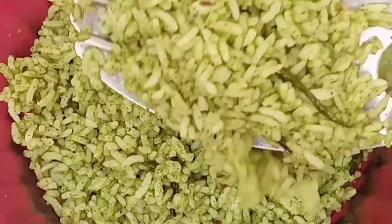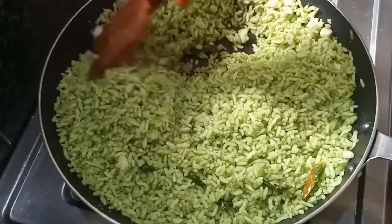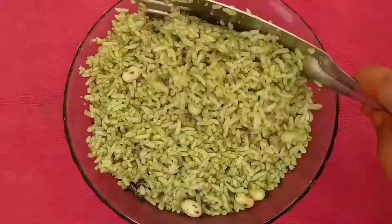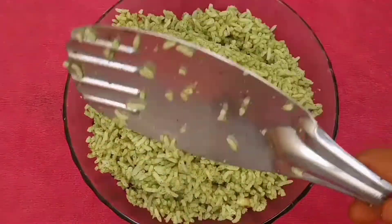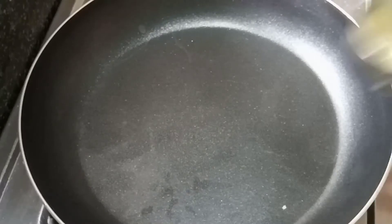It is time to eat. Let's do this for lunch box.